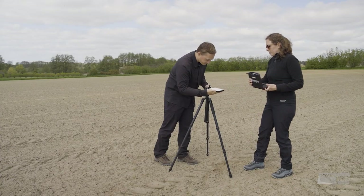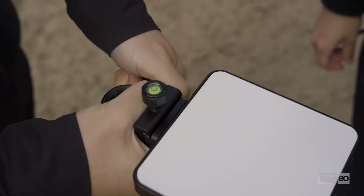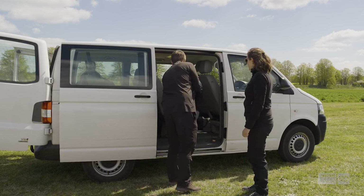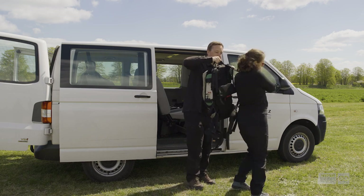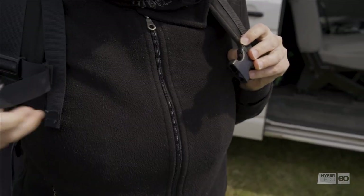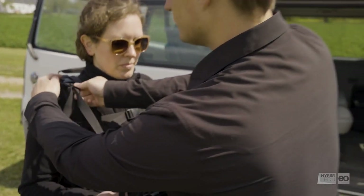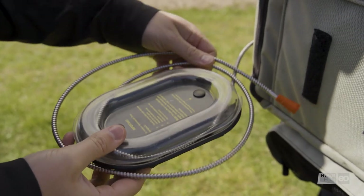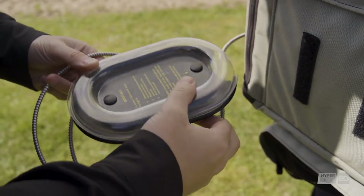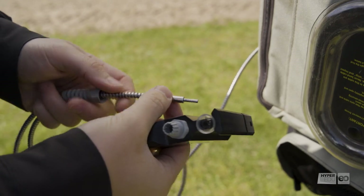Katrin and Robert set up the white reference panel on a tripod — the panel needs to be leveled carefully. Robert carefully assists in shouldering the backpack with the spectrometer, an ASD Field Spec 3. Once the backpack fits, they attach the laptop used to control the device. Then Robert unrolls the fiber optic cable with the light-sensitive head — you really don't want to bend that cable — and attaches the measurement pistol that ensures Katrin looks like a Ghostbuster.